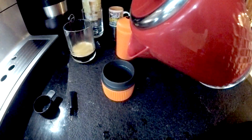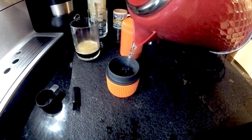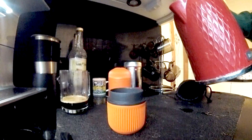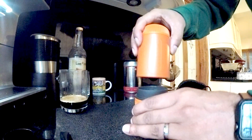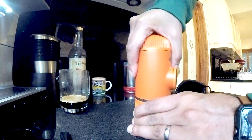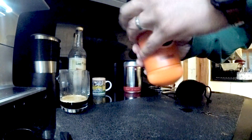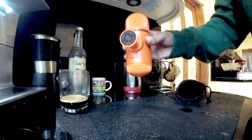Fill this to the fill line or just below. Then you put this back on — it should not spill out — and then you turn it upside down.